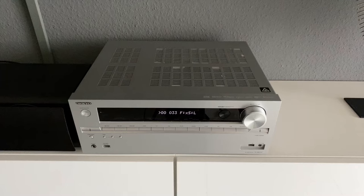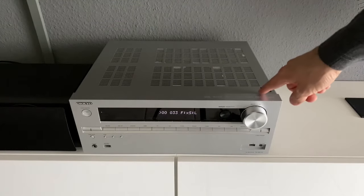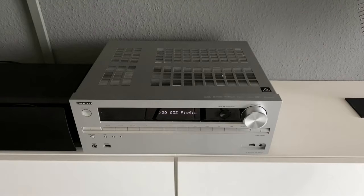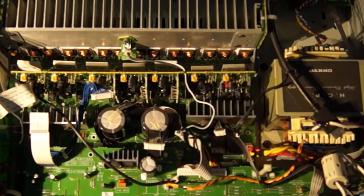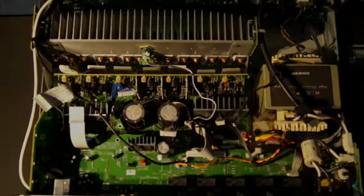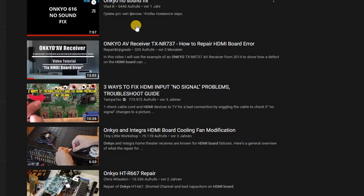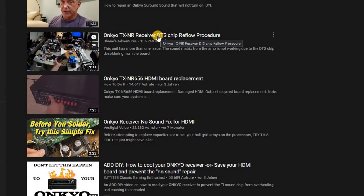The Onkyo AV receiver produces a lot of waste heat that builds up in the device. A fan is integrated that starts up much too late. A sticker on the top of the device warns of the high temperatures. In practice, these temperatures can reach up to 50 degrees Celsius, which is too much for the components without cooling. The high temperatures lead to rapid aging of components, capacitors, and integrated circuits. Contact problems occur at the connections of the integrated circuits. Known errors such as the no-sound problem and the HDMI board error are prevented by cooling in good time.